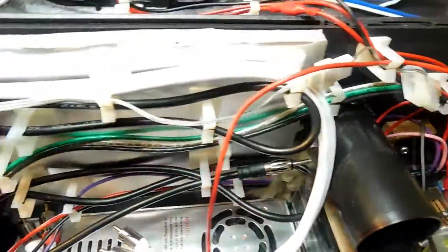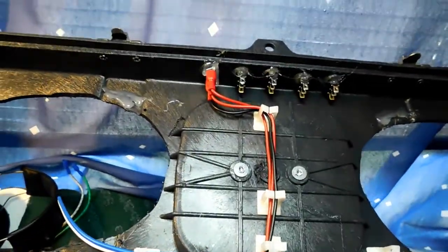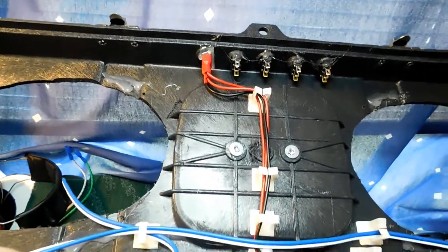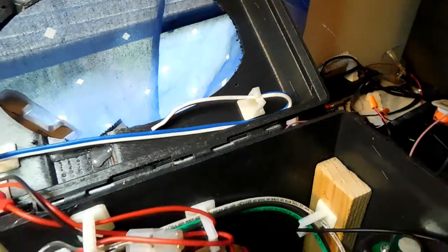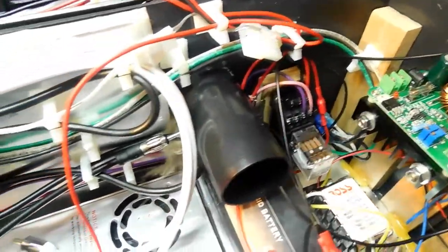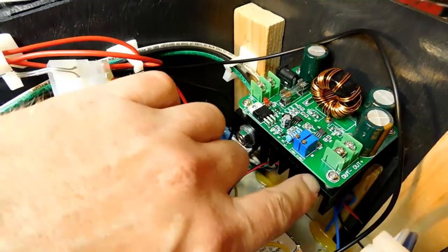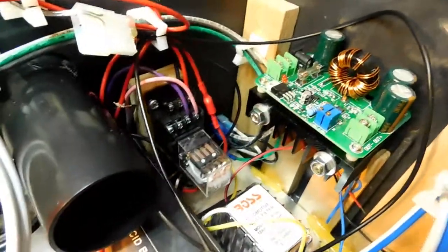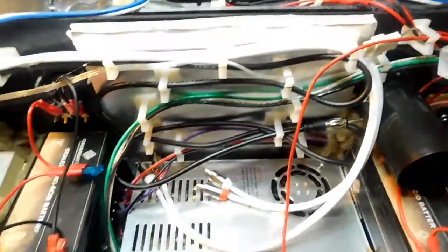And of course there's the voltage booster and everything else, with wires getting ready to go up there. These little wire clamps are absolutely fantastic — they do a great job holding the wires. I got these at Fry's Electronics but I'm sure they sell them online. You can see the voltage booster — I actually put some bolts right here through the heat sink to get it up off the ground. I think it's looking really, really good.